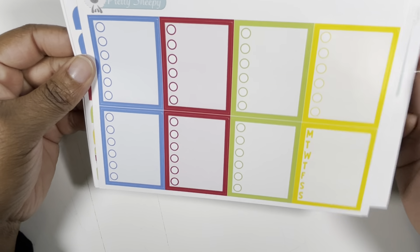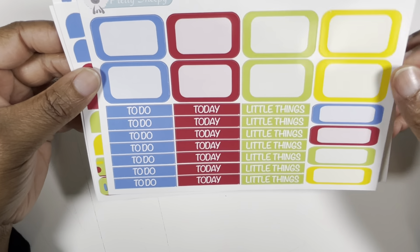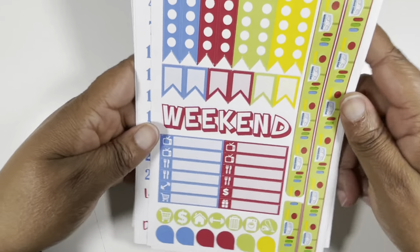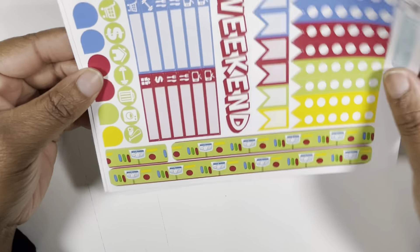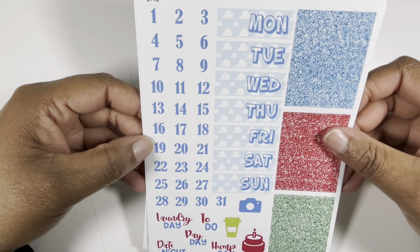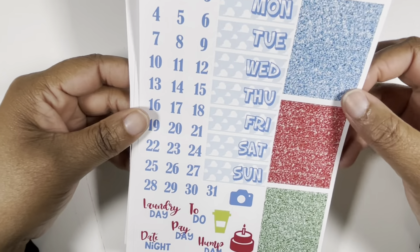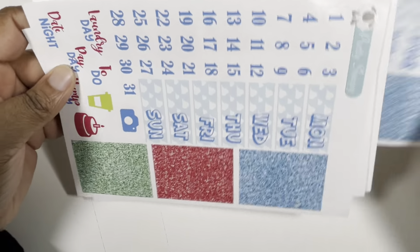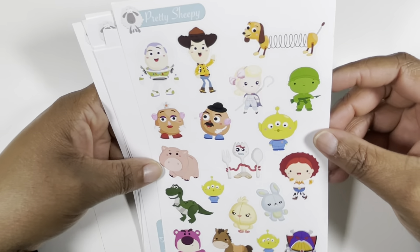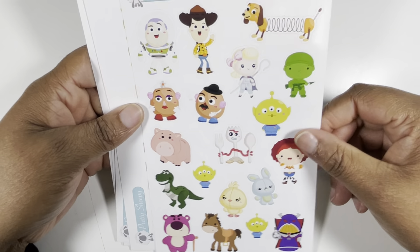And then we have our bottom washi with the clouds, some washi strips, some checklists — I may use a couple in the sidebar. You have your boxes, functional headers. I love this Buzz Lightyear washi strip at the bottom, checklist flags — that weekend banner font is pretty cool. Just all different sizes. We have some date dots, your date covers, glitter headers, some scripts, just big and bulky. She threw in two sheets of that, and there is this deco sheet which is cute — every time I see a deco sheet I'm like, I could use that for a monthly.